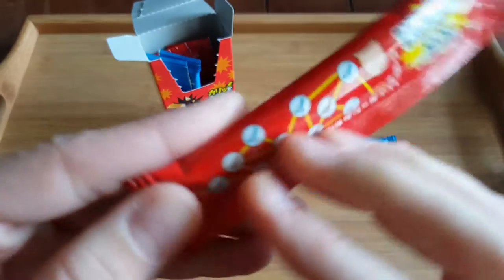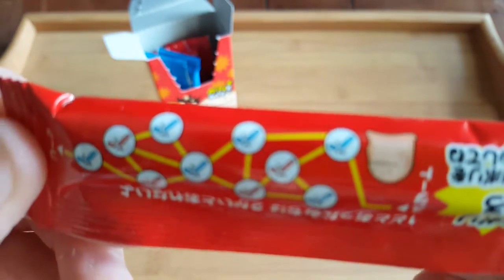Now I'm going to take a look at the hair. The hair is a little bit more thick. It's very different if you want to cut it. I'm going to take a look at the hair.